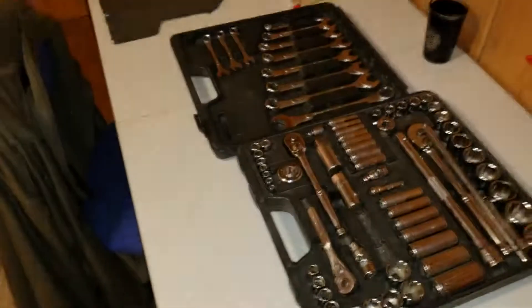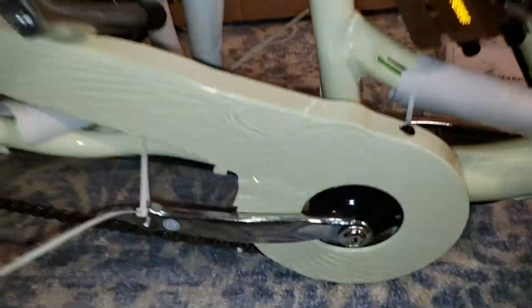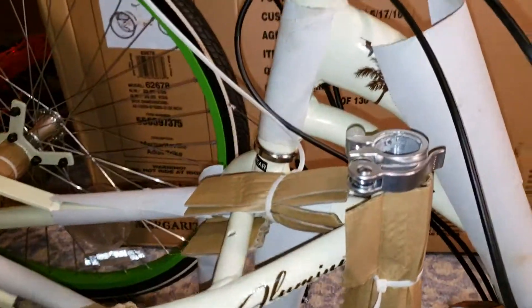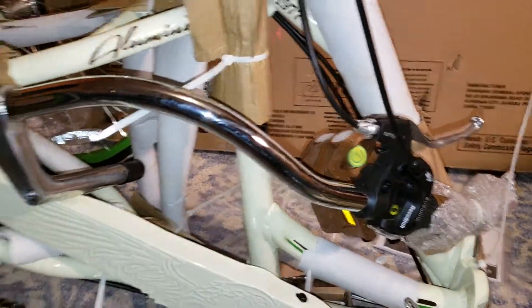It's nicely protected. That wrench — I love these tools. Everything looks to be nicely protected. It was packaged pretty nice and I don't see anything right off. I have to get everything apart and take a look.